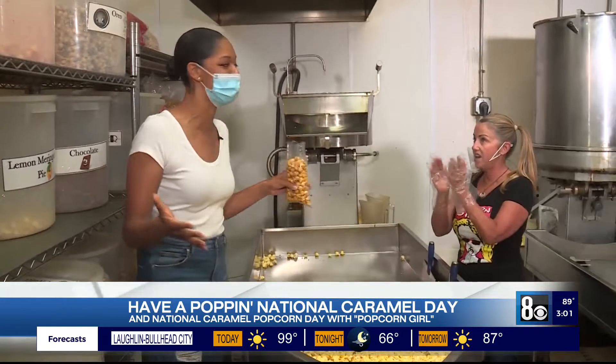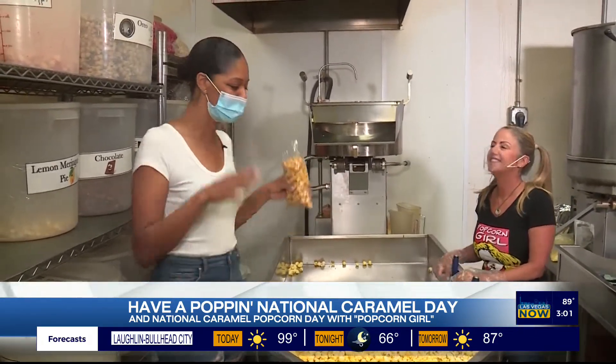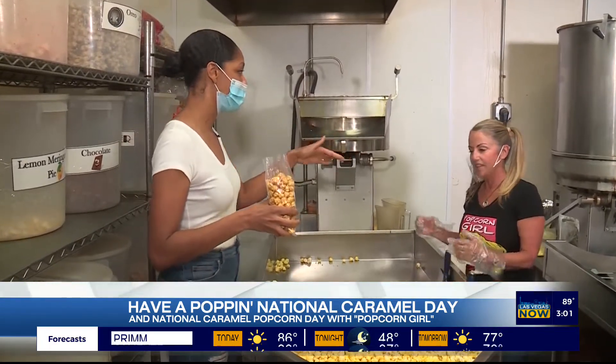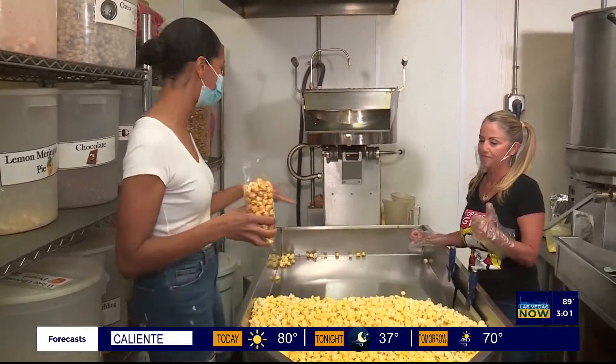Today is the day to put caramel on everything, even your popcorn. To celebrate a few sweet national days, Rocky hung out with the popcorn girl herself. Happy National Caramel Day, and tomorrow, Happy National Caramel Popcorn Day. So we figured we'd come to a place where you can celebrate both — Popcorn Girl here in Vegas. You are born and raised here, and you are the popcorn queen. So let's start popping.